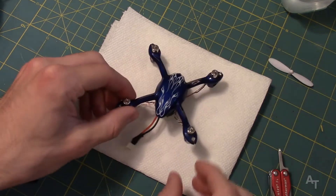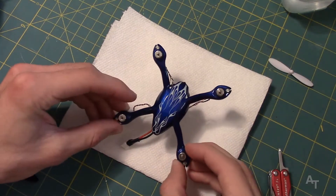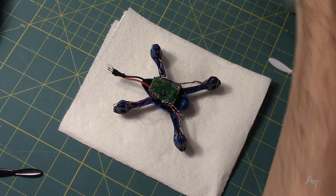Alright, here we go. Hubsan X4, little tiny micro quadcopter. WD-40 Specialist water resistant silicone.